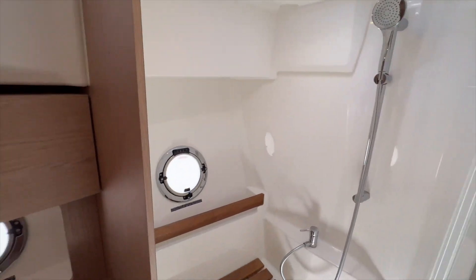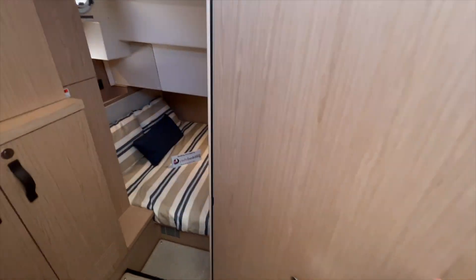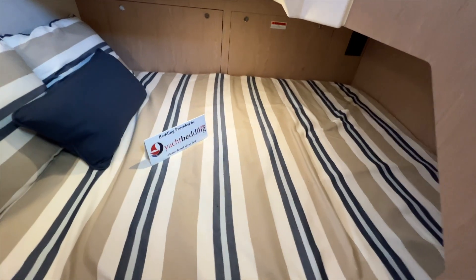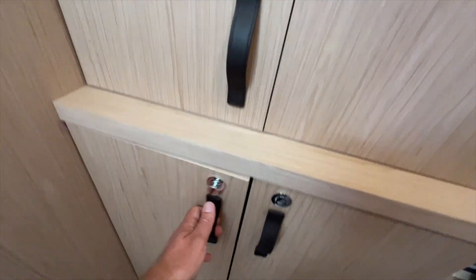Lots of headroom — I'm 6'1" and I have a couple inches overhead. Fresh or salt water again. And then opposing is an additional berth — another double berth that goes under the helm. This has a lot of storage and is a big cabinet with leather pulls.